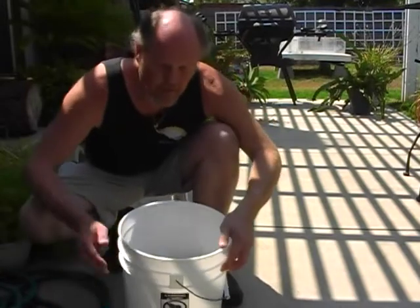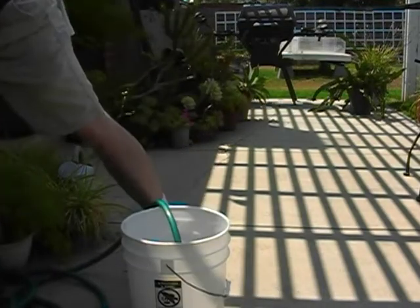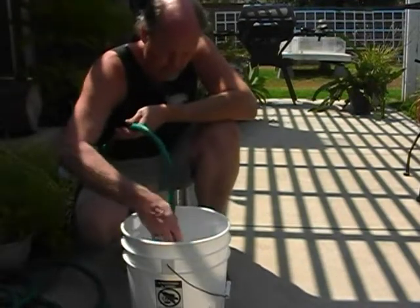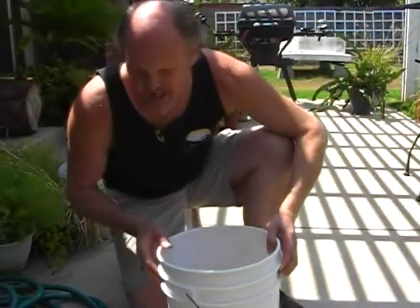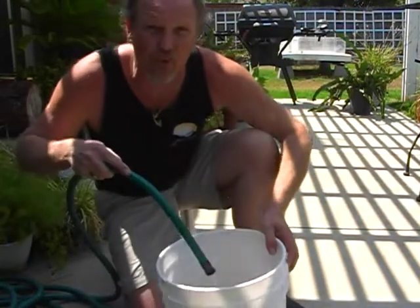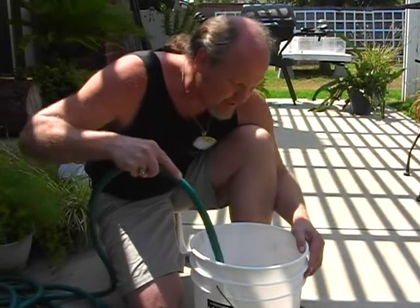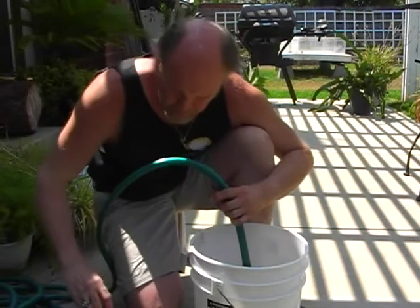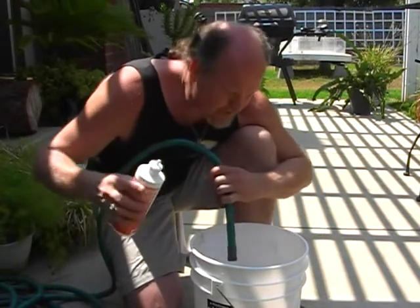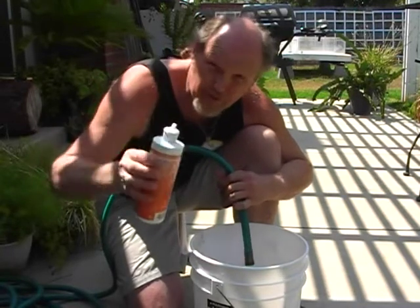We've discarded the bleach water. Now we're going to add some rinse water. We're going to discard that initial rinse water, and fill the bucket up so that all the plants are completely submerged in fresh water. We're going to add some dechlorinator — the stuff used to not so much condition the water but remove ammonia or chlorine from the water.